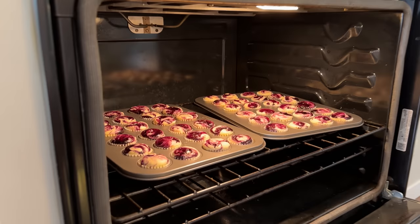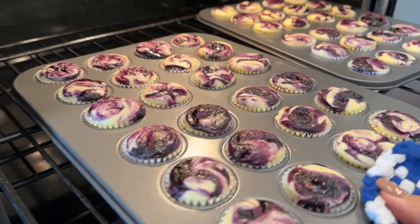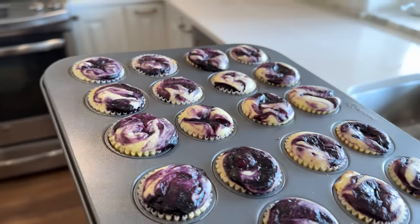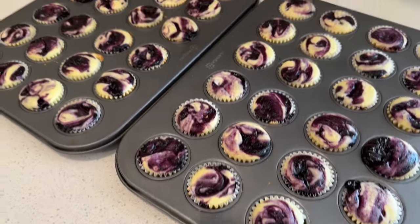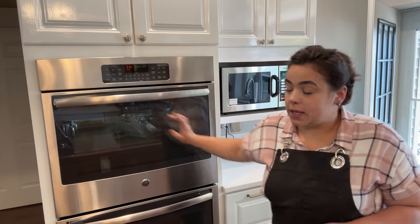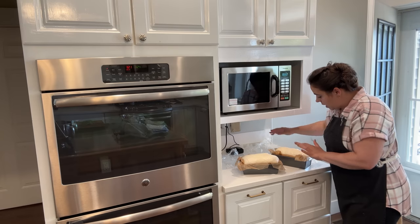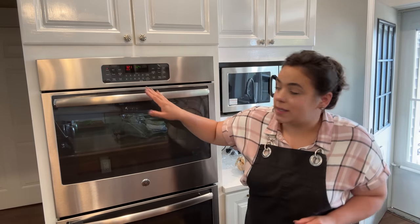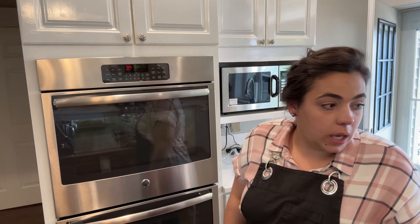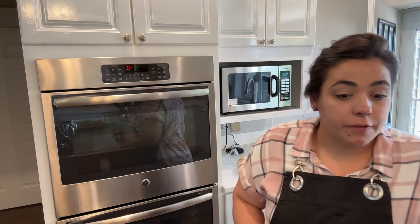We need to check on the cheesecakes — oh man, look how beautiful those little cheesecakes are! They look done, we're going to take them out. Yeah, those feel done to me. We're going to let those cool completely and then take them out of the little muffin liners. I'm going to set this oven to 350 degrees. This morning I pulled out some sandwich bread dough from the freezer, had it rising on the counter all morning, and it's ready to go into the oven.